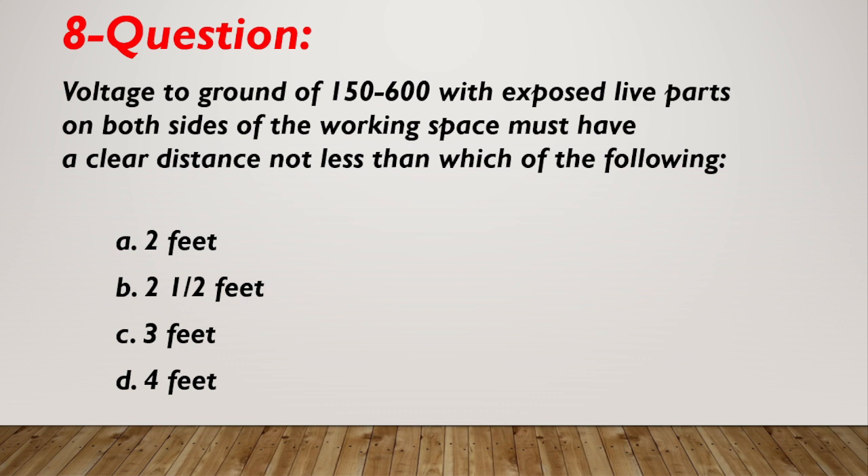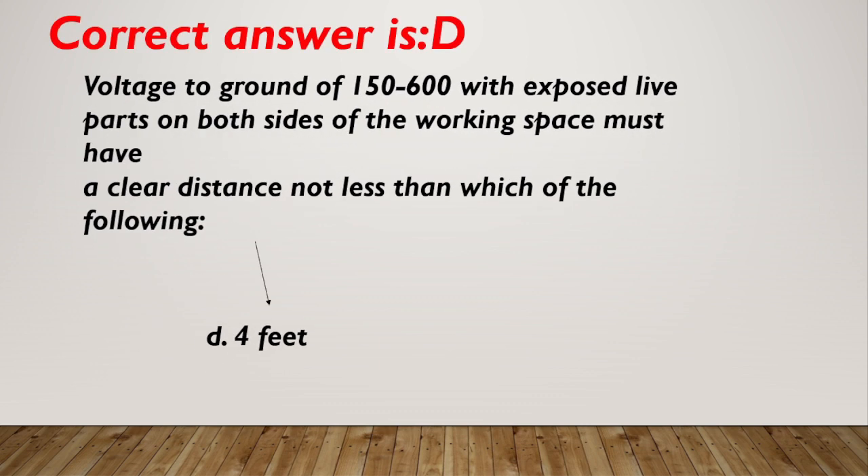Question number 8. Voltage to ground of 150 to 600 with exposed live parts on both sides of the working space must have a clear distance not less than which of the following? A. Two feet. B. Two and a half feet. C. Three feet. D. Four feet. Correct answer is D, four feet.